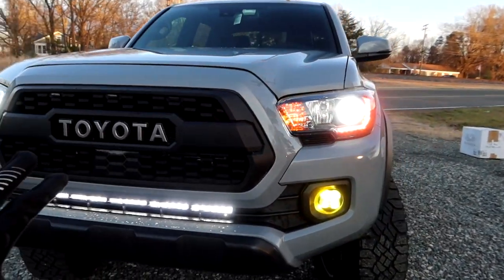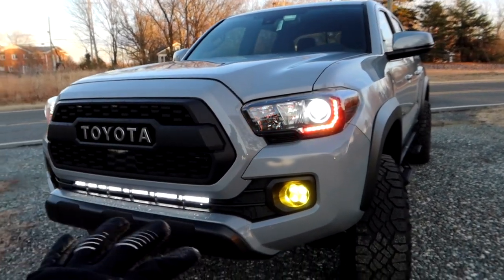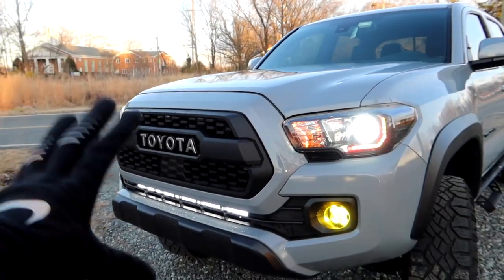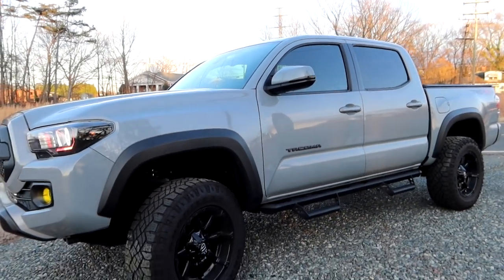A lot of lighting mods have been done on the front of this truck — the bright LEDs, the retrofits, the pods, the light bar. The front of this truck is bright. Before we move down the side of the truck, we have to stop because this truck is lifted.